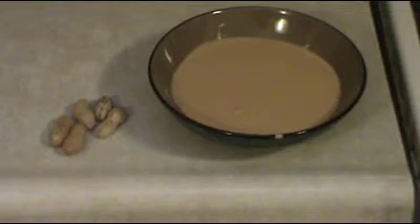Here's the finished product. It doesn't look very attractive, but don't worry — it will be. The recipe is going to be peanut butter and chocolate pie.